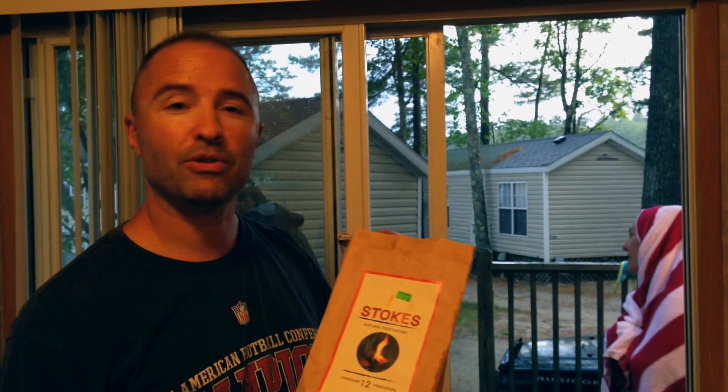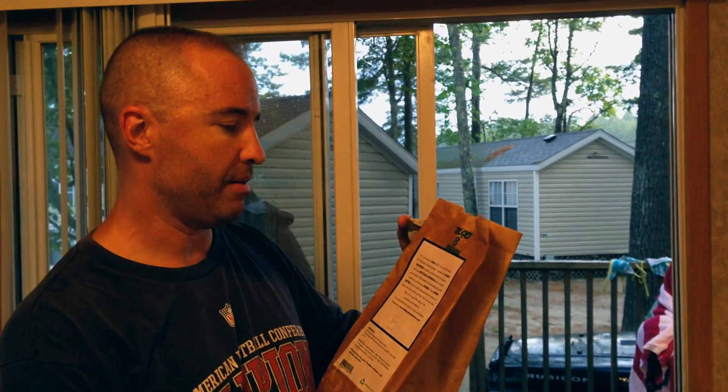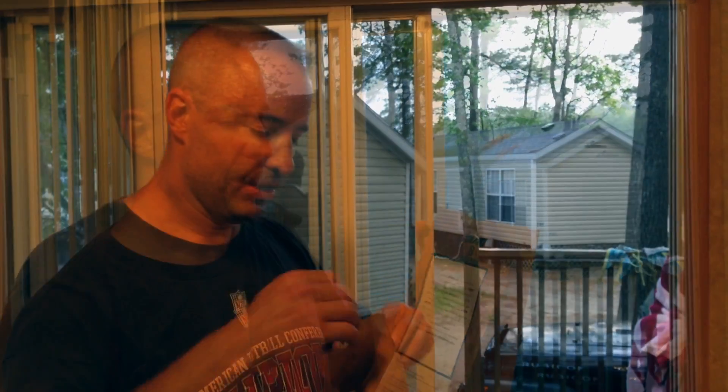Doing a quick review of the Stokes Firestarter. This is a product made by Adam, an eighth grader from Whalen, Massachusetts. It's made completely from recycled materials: egg crates, wax, and shavings from wood — from woodshop.